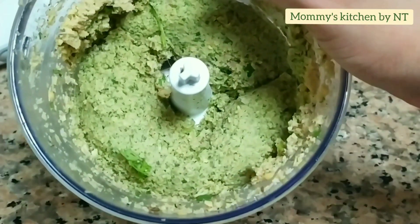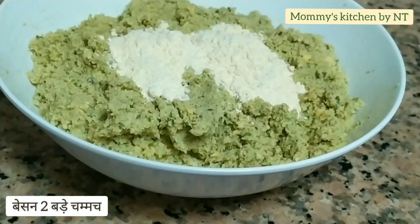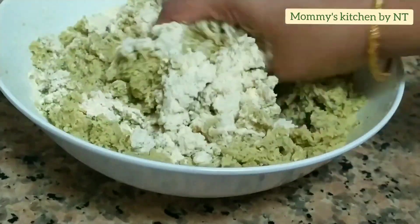The mixture is ready now, so transfer it into a plate. If you feel the mixture is too wet, you can add around two tablespoons of gram flour and mix it well.